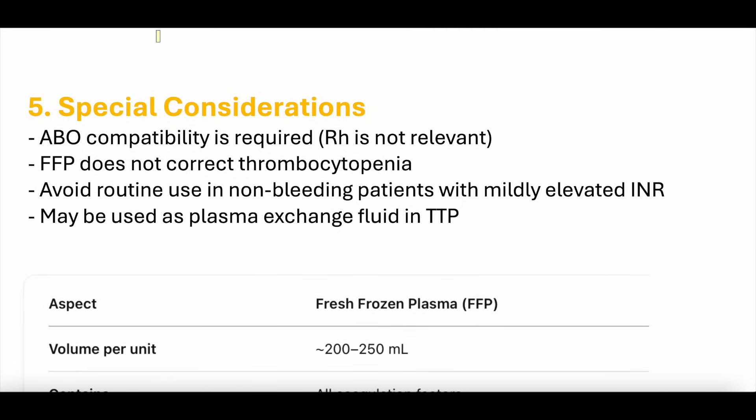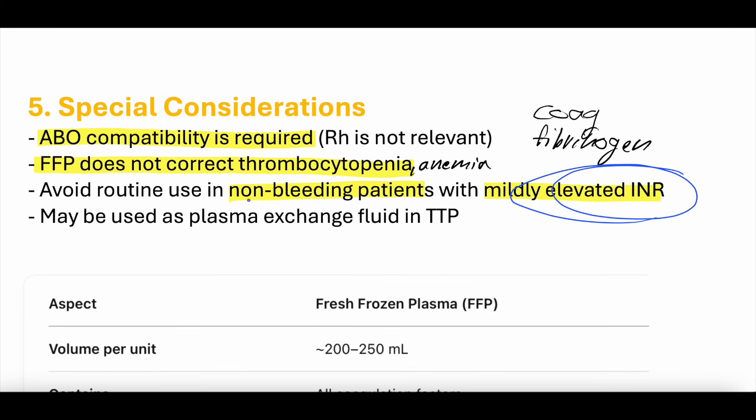Special considerations: ABO compatibility is required. FFP does not have platelets, so it has nothing to do with thrombocytopenia. It has nothing to do with anemia. It contains plasma, coagulation factors, and fibrinogen. Avoid routine use in non-bleeding patients — even with an elevated INR, you should not reflexively give FFP; the patient needs to be actively bleeding with a clinical reason. FFP can also be used in plasma exchange (PLEX) for severe conditions such as TTP (thrombotic thrombocytopenic purpura).